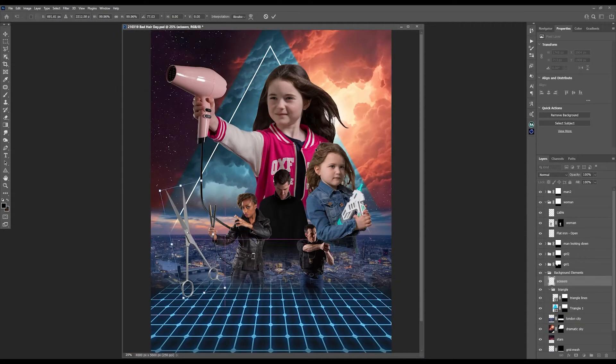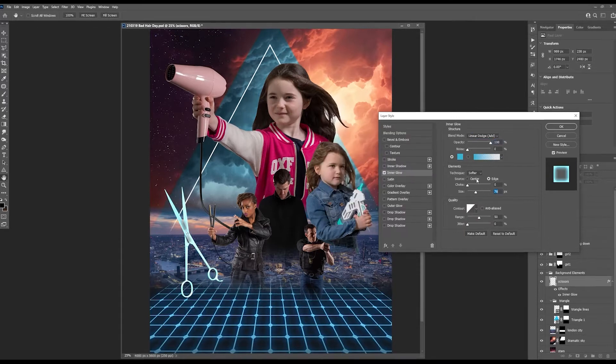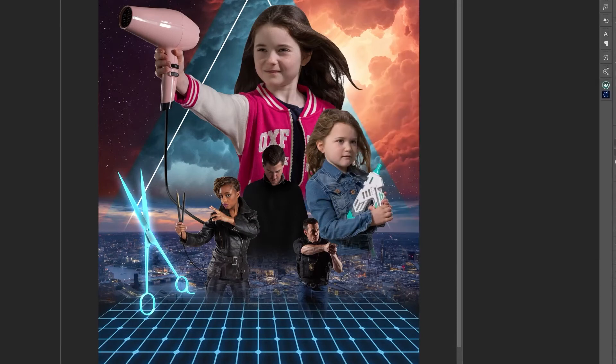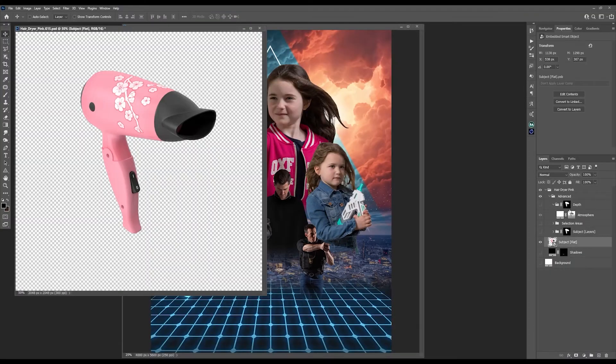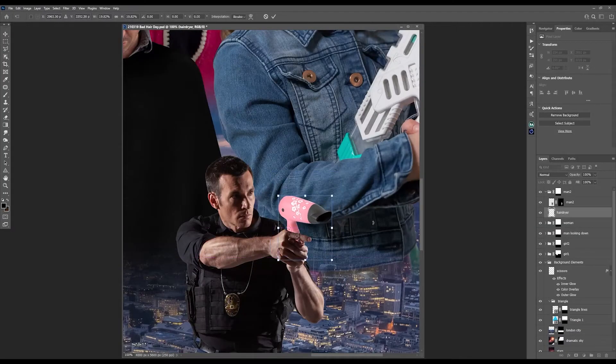There simply had to be some scissors in this hair-themed picture, so that's exactly what I added — some giant kick-ass scissors, complete with neon glow made with Inner and Outer Glow in the layer style options. That small guy holding nothing? He needs a fancy pink hairdryer too — apparently he loves it.